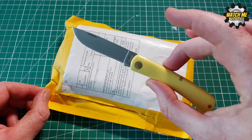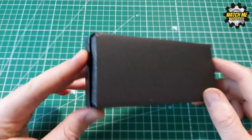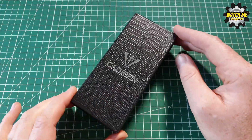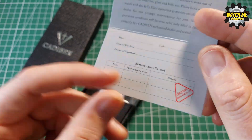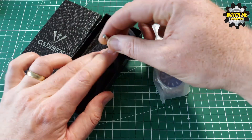Before I do the comparison I'm going to show you the quick unboxing of this watch because out of the two watches in this video this is my newest one. The other one I've had quite some time so I didn't record an unboxing of that. This one is very well packaged in its genuine lizard skin box.